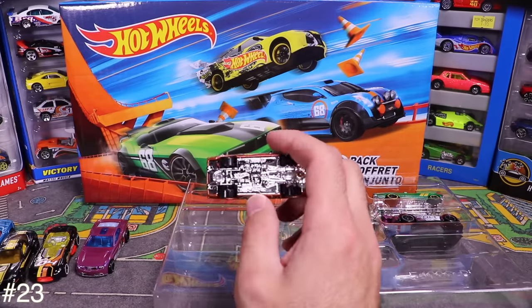Next is the Custom '77 Dodge Van. Opening it up reveals pink with party graphics on top, and it's lowered. But I notice the back wheel is all pushed in and doesn't move — possibly another error car.